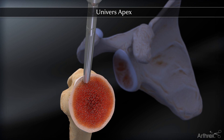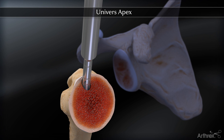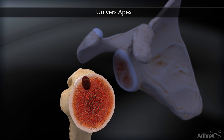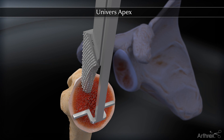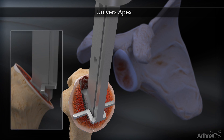The Universe Apex instrument set contains reamers and broaches designed to prepare the intramedullary canal to match the stem's smaller footprint, minimizing bone removal. The initial broach has an attachable version guide for proper broach orientation relative to the osteotomy.